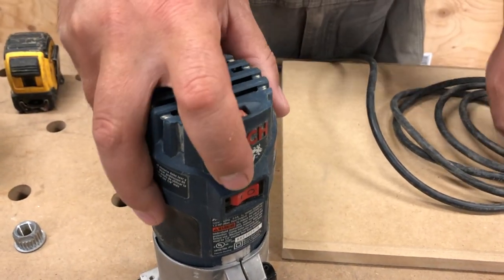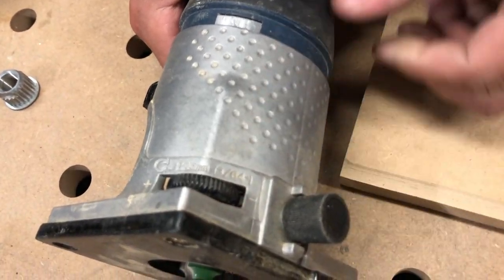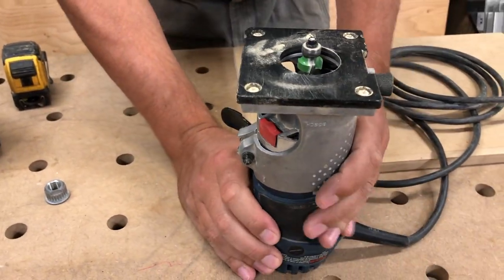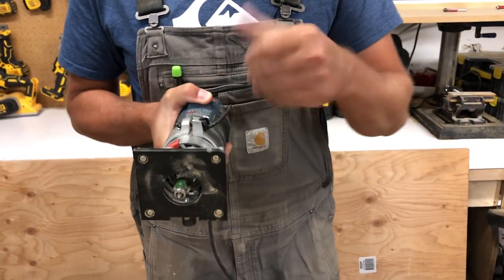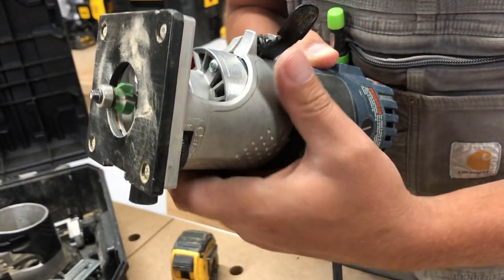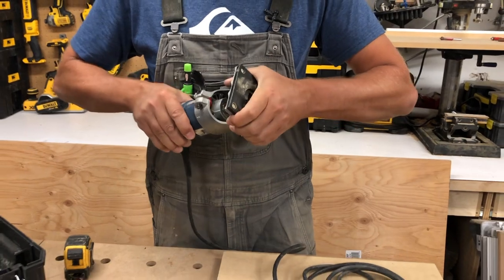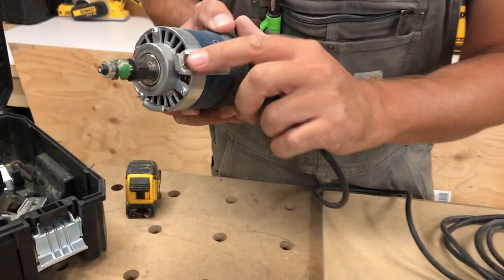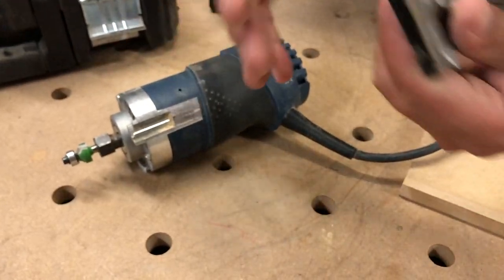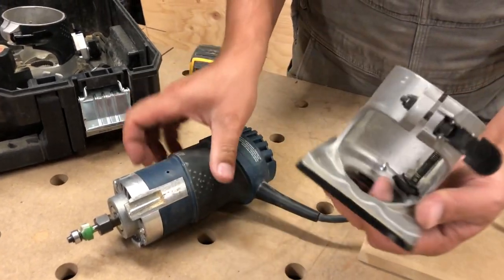This has micro adjustment here. It's accurate within 1/64th, so if you want to adjust your bit in and out, the way to do it is you would release this lever. You want to make sure the base plate is twisted to the left, and then you can adjust here and that will move your base plate in and out. Basically what's happening is it's running up and down in this machined area here — that's where the threaded rod runs up and down — and that's what you're using to micro adjust this, and it does work quite well.